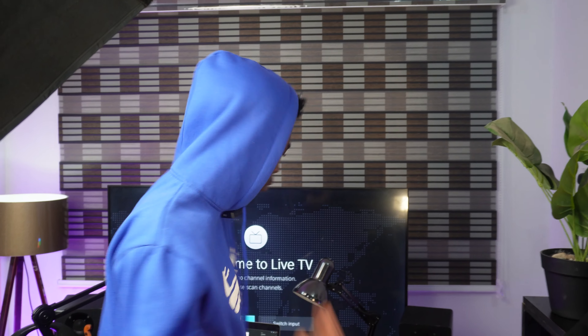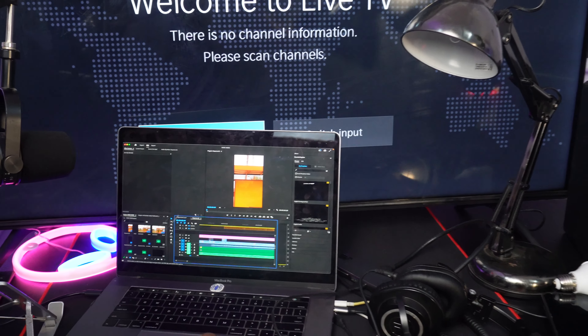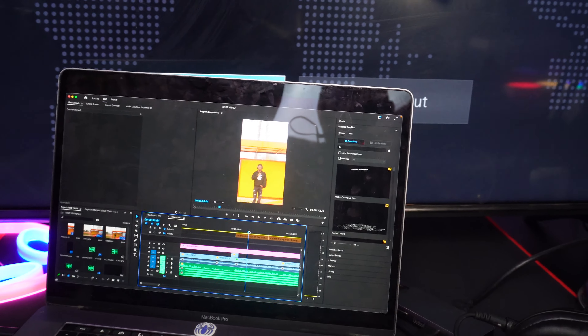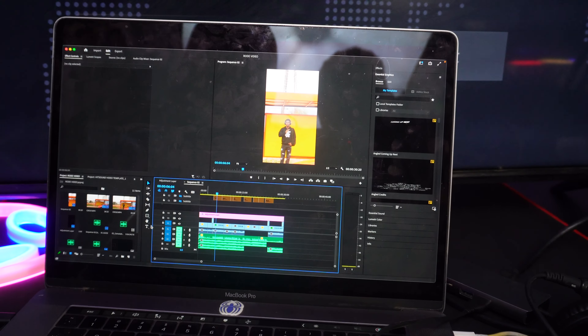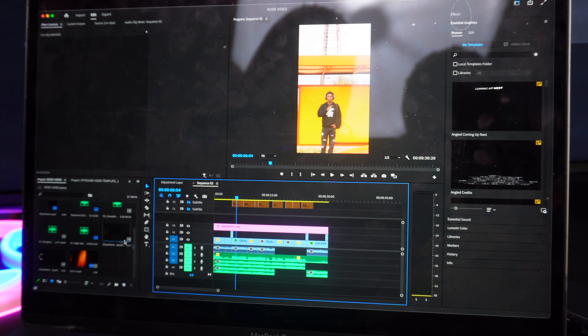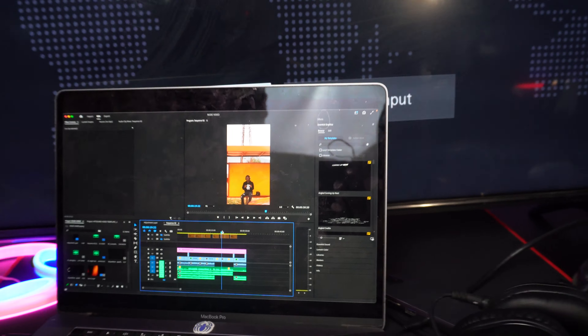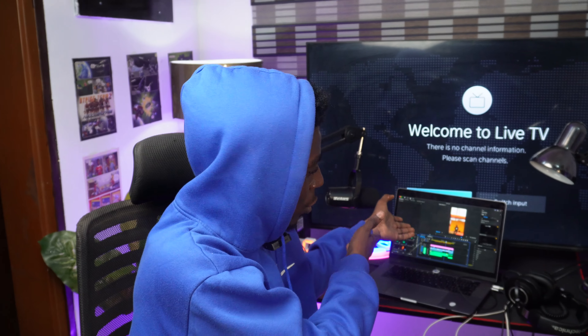This is my Premiere Pro — this is a timeline of one of the videos I edited recently, this is how it looks. I just go inside, get the videos to my hard drive — this is my little hard drive right here — and send it to my laptop and chop it up. I'll make a video tutorial on how that works, but for now we're just going to stick to the basics. Use Premiere Pro, CapCut, and all that stuff. Stick around to this channel to see more.